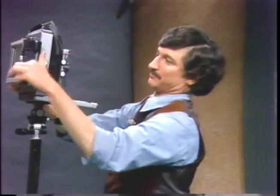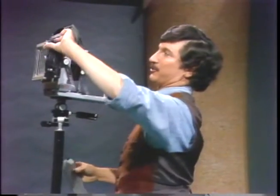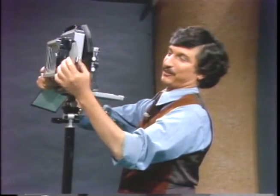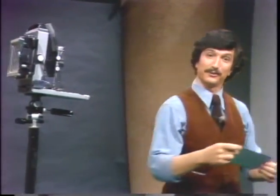Process the film like that. Now, if you can use instant film, of course, to do this you'll get instant results, but you can do this with regular film as well. Let's see what the result looks like.